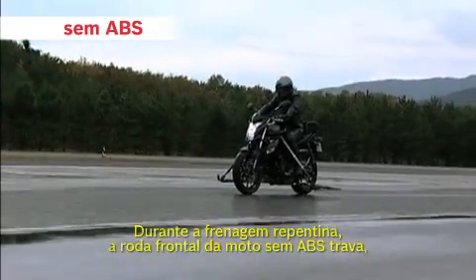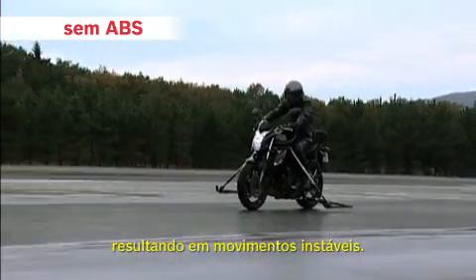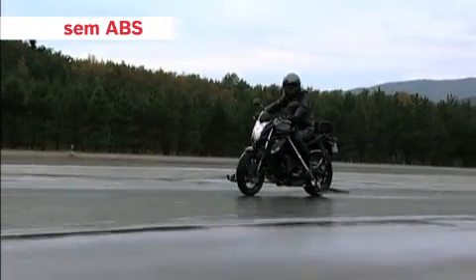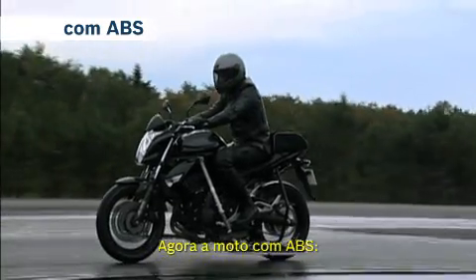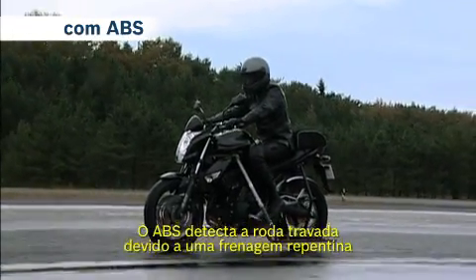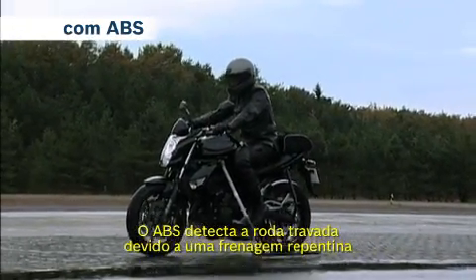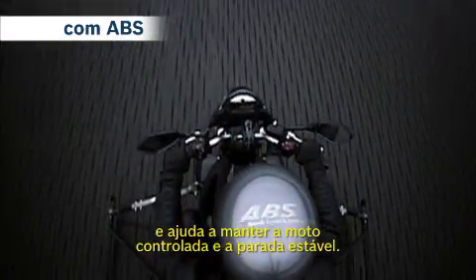With sudden braking, the front wheel of the bike without ABS locks, resulting in unstable movement. Now, the bike with ABS. The ABS detects the wheel locking caused by sudden braking, and assists in bringing the bike to a controlled and stable halt.